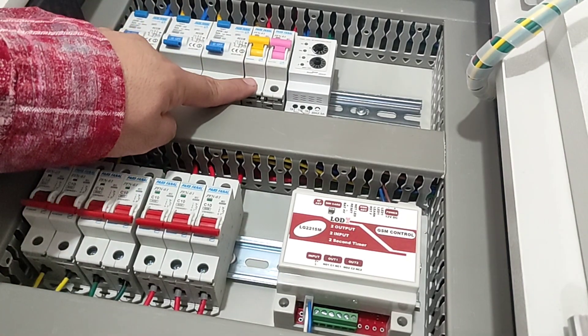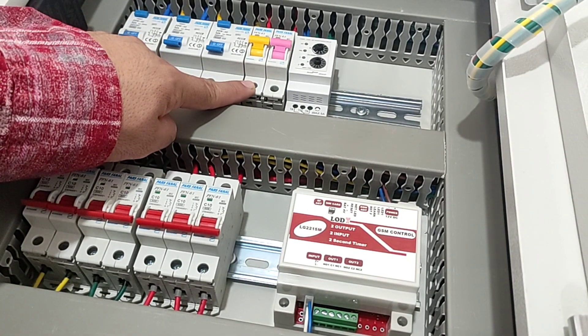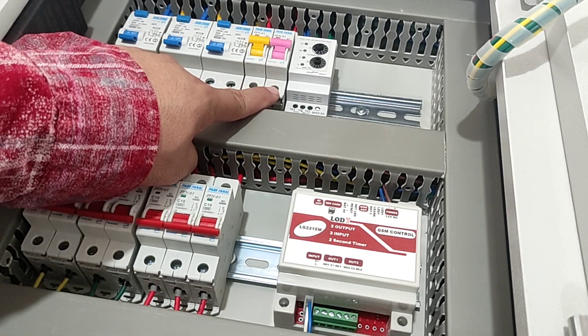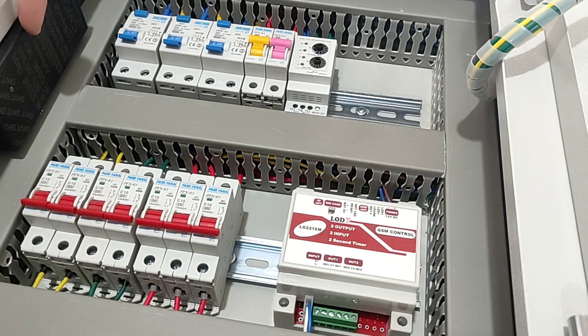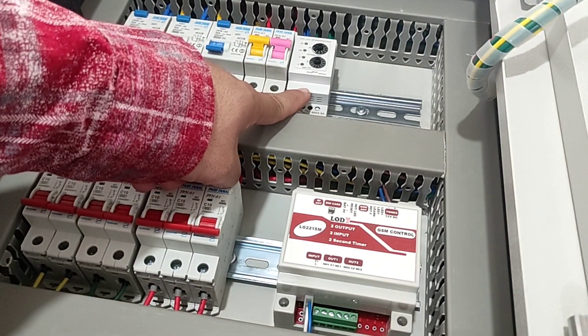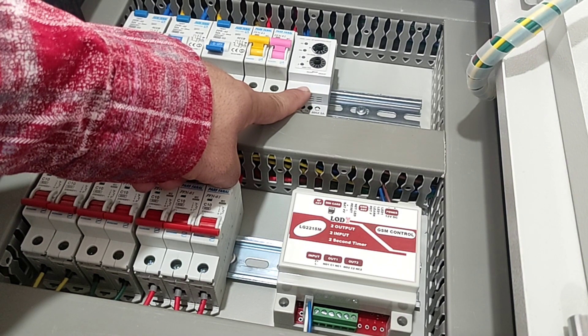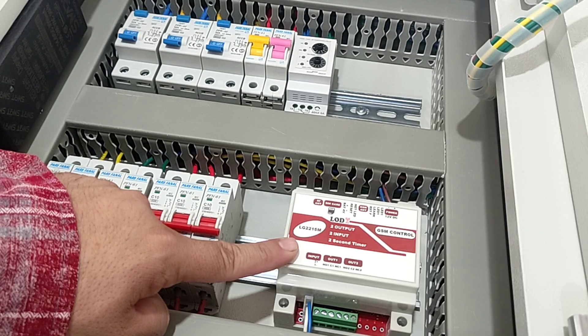This switchboard has a single-phase outlet that is connected and disconnected with a yellow switch. It also has a pink 2A switch for an adapter. There is a phase controller that is used to warn of phase disconnection, so that when the phases are disconnected, this device sends a warning SMS.